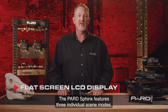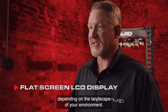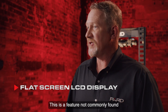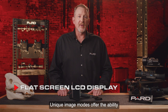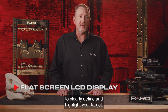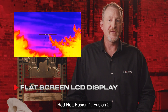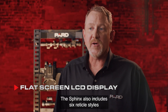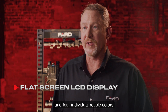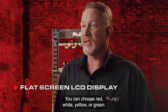The PARD Sphinx features three individual scene modes that provide additional clarity depending on the landscape of your environment — a feature not commonly found in most competitors' products. Unique image modes offer the ability to clearly define and highlight your target. PARD offers white hot, black hot, red hot, fusion one, fusion two, iron red one, and iron red two options. The Sphinx also includes six reticle styles and four individual reticle colors — red, white, yellow, or green — to accommodate your individual preference.